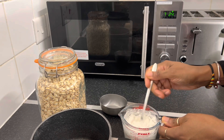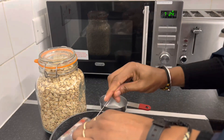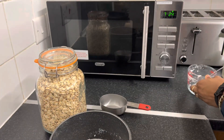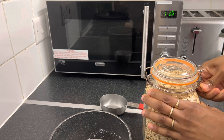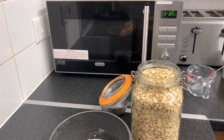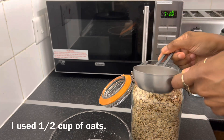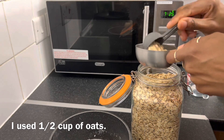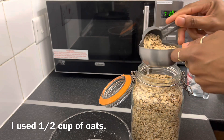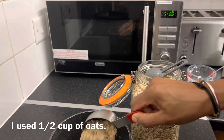So, let's get started. I'm adding the coconut milk. So basically I am using half of a cup, put it in here.